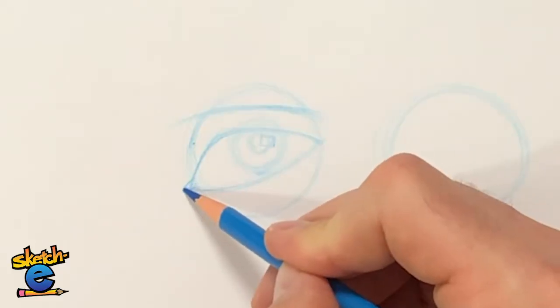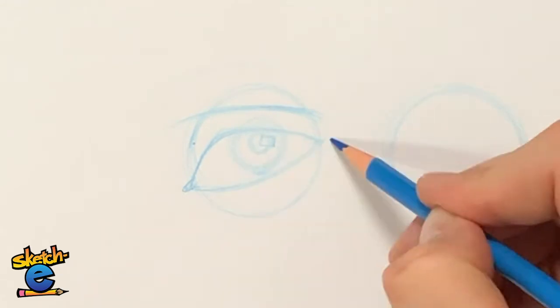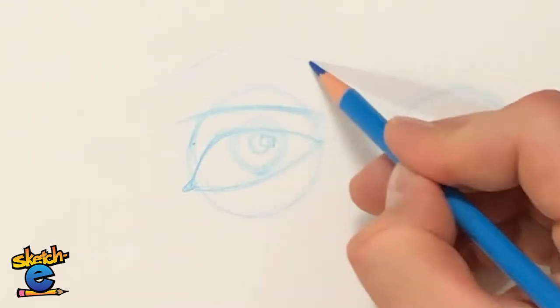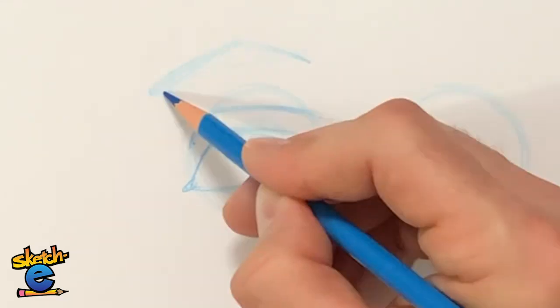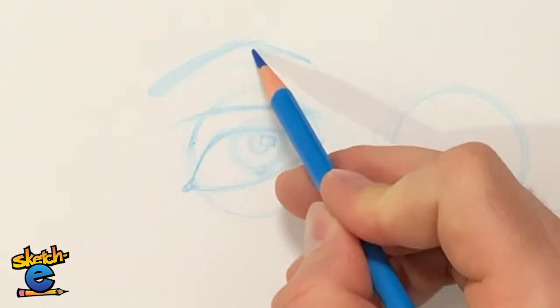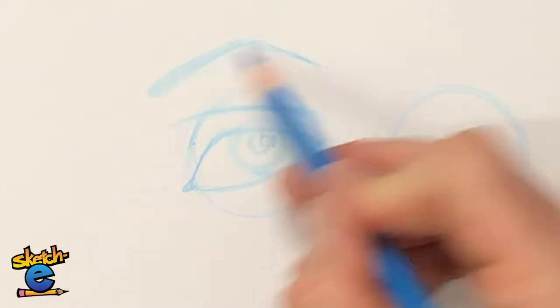Another thing we're going to do is add an eyebrow, just a little bit longer than the eyeball. It's going to go up and then down — thicker here and thinner here. It changes angle about two thirds of the way, and then there's a one third drop.